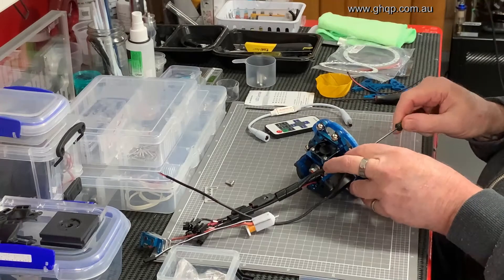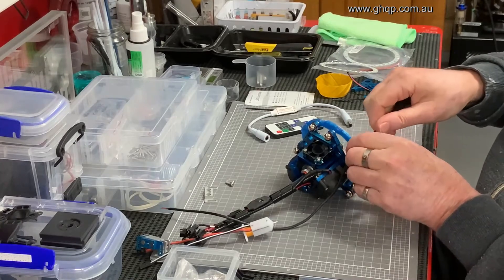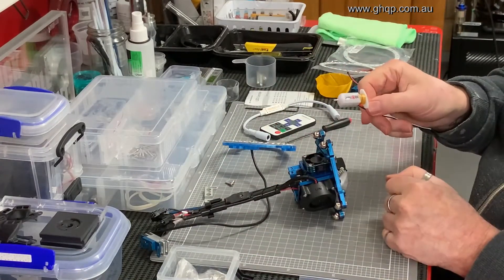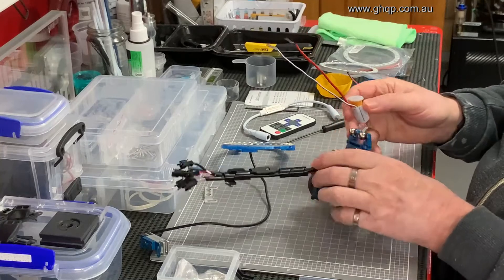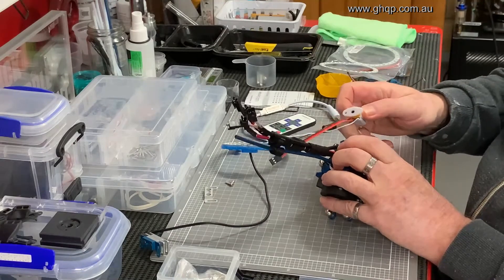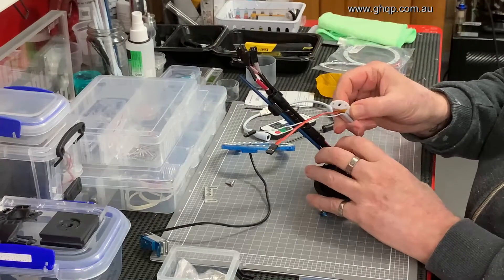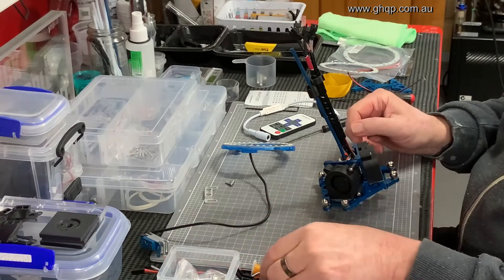Now, one of the other ideas I had when I added these extra mounting holes — if you've got a BL Touch, I haven't made an adapter yet for it but it would be quite easy to make a little adapter using that screw to secure it. You can attach a BL Touch to my effector if you want. I have this BL Touch but I've never installed it — it's just there for one day when I decide I might want to.